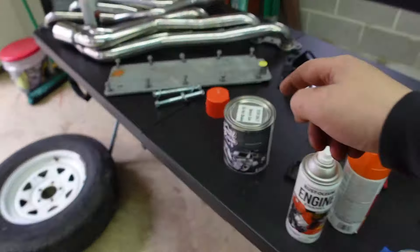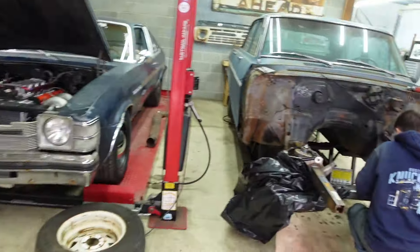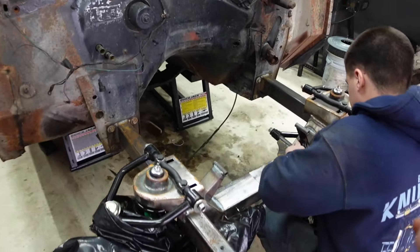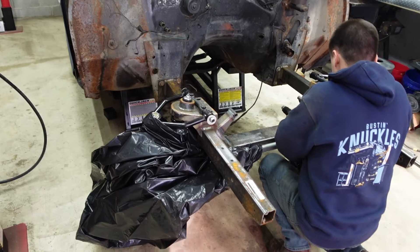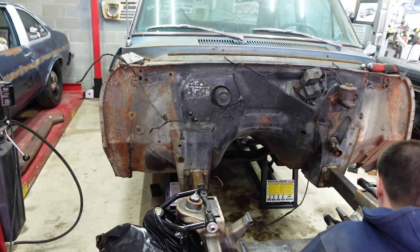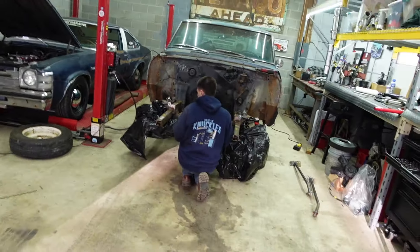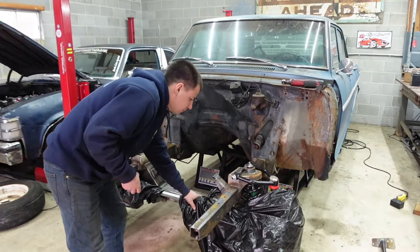We decided the Sweet Patina paint is probably the best bet — it'll hold up the best for our firewall. We're going to do the whole chassis and firewall with this stuff. We're taping everything up so we don't get paint on the suspension, painting it, then pulling the tape and letting it dry before dropping the motor in. Finally this car is coming together.